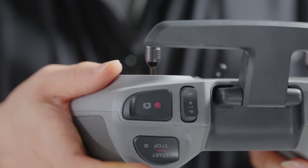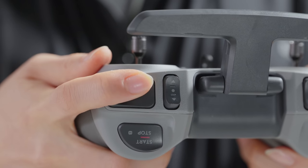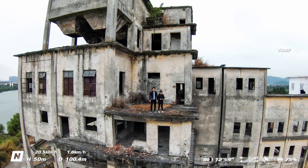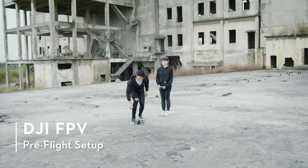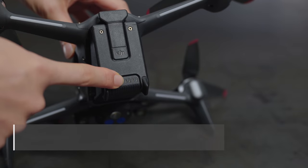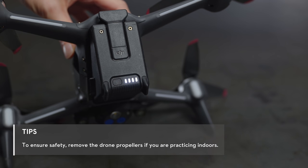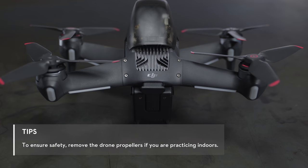Press the shutter record button once to take a photo or to start or stop recording. Press and hold the shutter record button to switch between photo and video modes. For your first flight, we recommend choosing an open and unobstructed area. Check the battery level and place the drone on level ground. The drone should be facing outward with the rear side facing you.